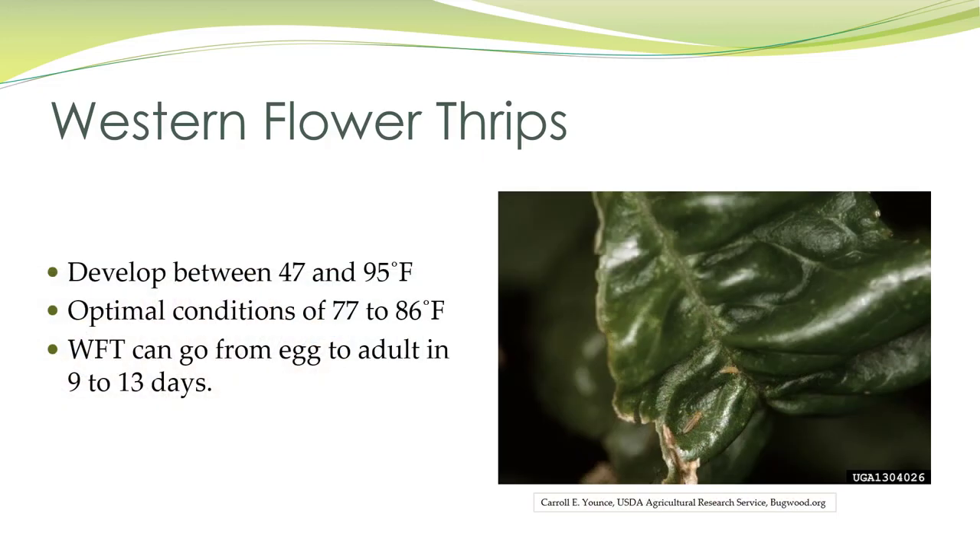Thrips develop between temperatures of 47 and 95 degrees Fahrenheit. The optimal conditions are 77 to 86 degrees. Western flower thrips can go from egg to adult in just nine to thirteen days.